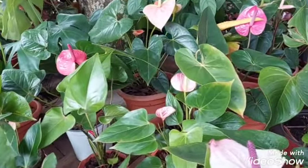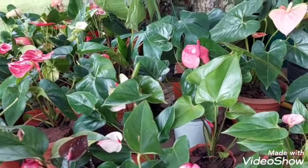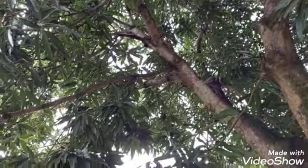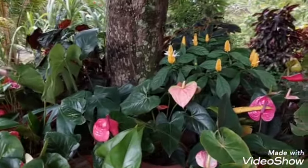This video is where I'm going to show you all my anthuriums, at least those that I have here. This beautiful tree is where I have my anthuriums, where I have the sun filter.